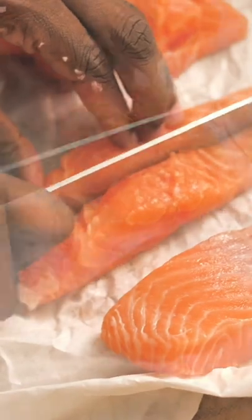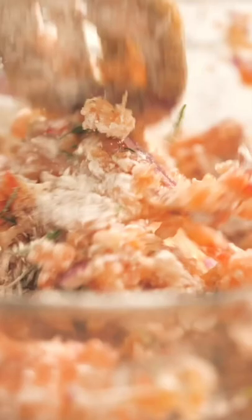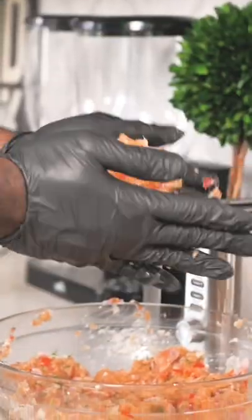I can't even begin to count the times my grandmother would make salmon croquettes. They always started the same way with canned salmon — Pillar Rock was the brand — and after you cleaned it off and got rid of all the bones, I would see her dice fresh onion and bell pepper. She always had a heavy hand when it came to seasoning, and it made all the difference in the world.